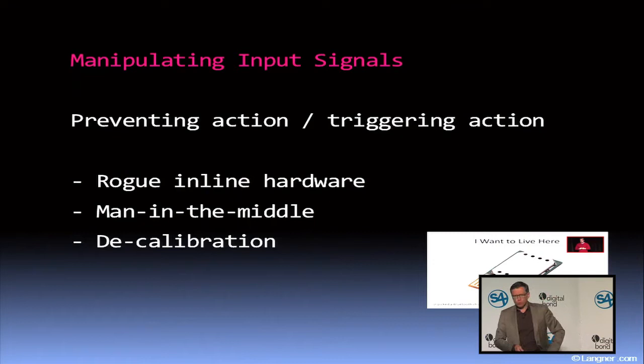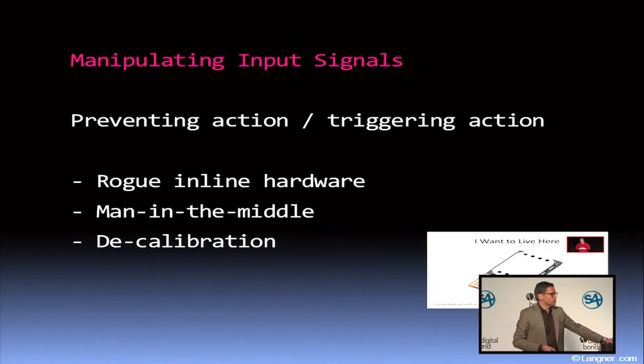If you are really going for malicious control at the end of the day, what you need to do is manipulate the control logic, protection logic, or safety logic. As everybody knows, this is what we have seen in Stuxnet. There is one last vector that is quite interesting: when you think beyond the controllers, the very last point in the process you can aim at — that's the sensors, the input signals.